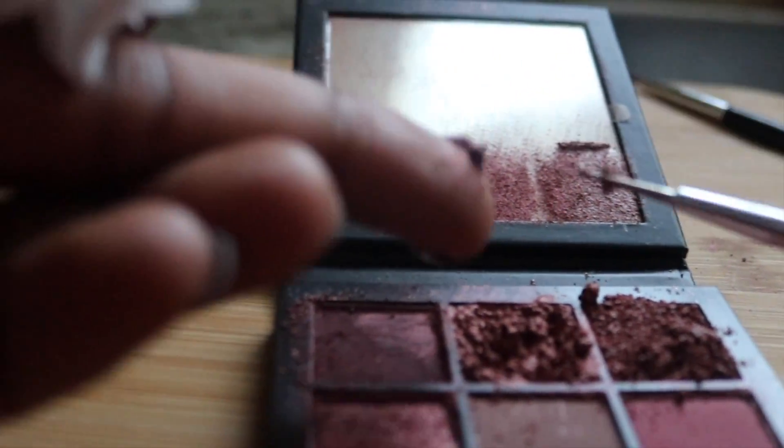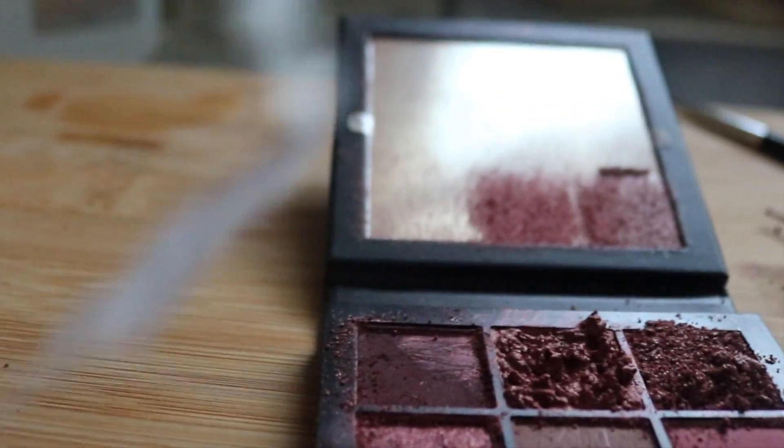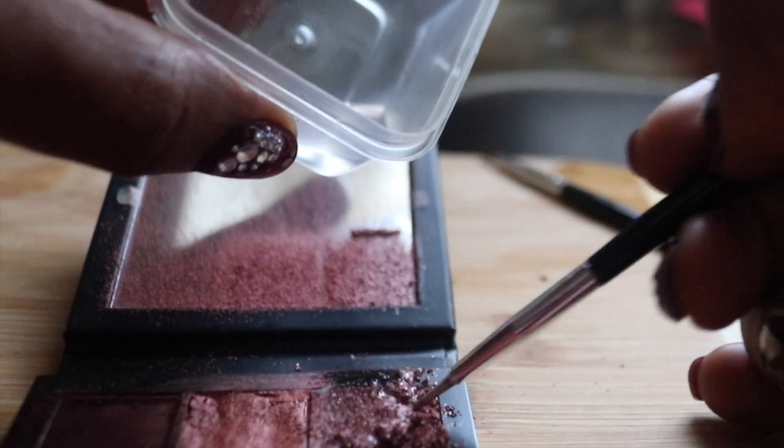Keep watching the tutorial so you can see how I completed the second pan that was crushed. Thanks for tuning in — be sure to comment, like, and subscribe. To all my new subscribers out there, thanks! Continue to do you — you are amazing. I love all of you guys, stay blessed.